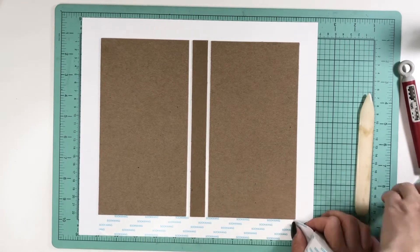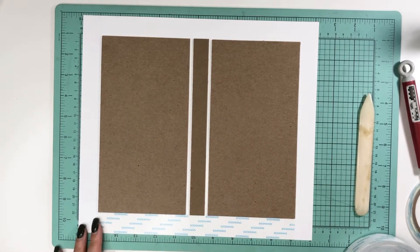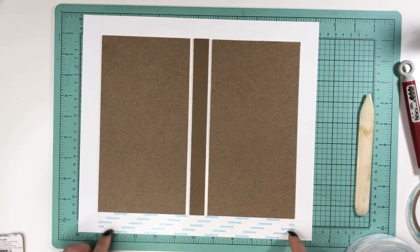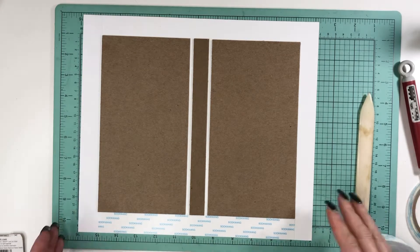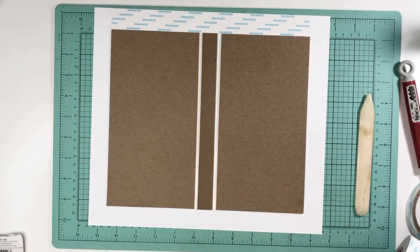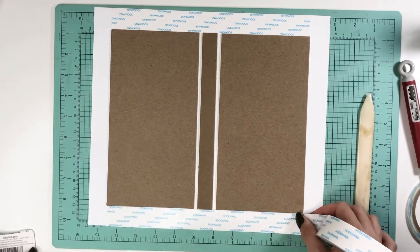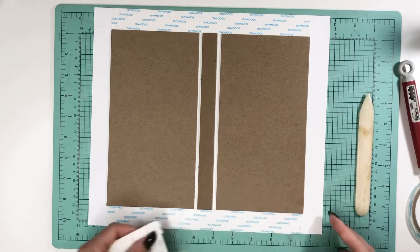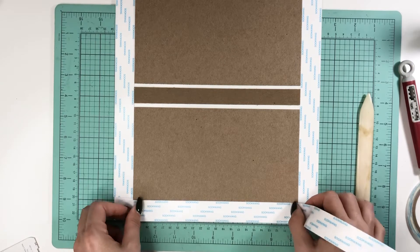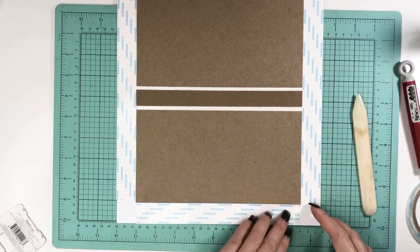Most tutorials do about three-eighths or a quarter inch, and I've done that with 90% of my mini albums, but I just started doing this squirt tape method. It works just the same — I'm just being totally lazy and trying to find ways to save time and not do all the extra taping. It covers the whole thing just the same, but it's totally up to you. You don't even have to use squirt tape if you don't want to.